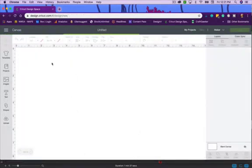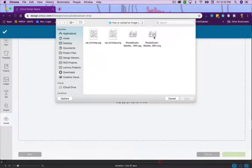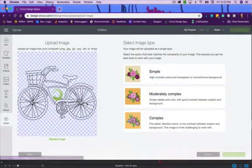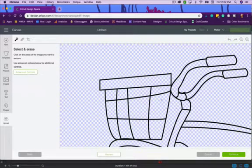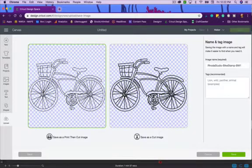I'm going to cancel that and upload a different image to compare. So I'll go to Upload, browse, and this time select the PNG format of the bike. You'll notice it already has the whole background and all the spaces you'd want to cut out — but it's actually going to cut inside the tire, which isn't what we want. I'll select Moderately Complex again to keep the experiments consistent.